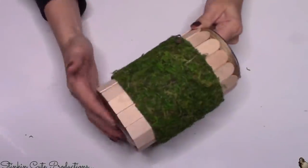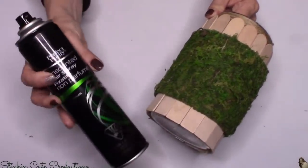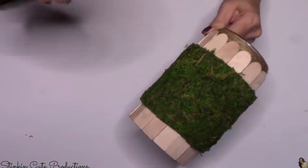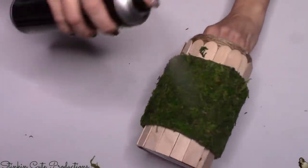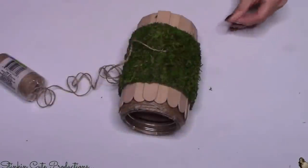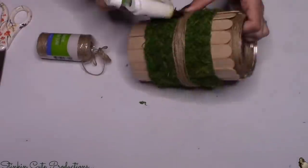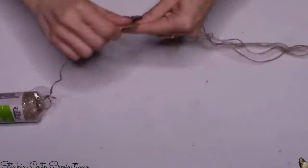A quick tip to stop the moss from flaking off and getting messy: take an aerosol hairspray — I picked one up from the Dollar Tree — and give the moss a good spray. It's gonna make it stick together, just like it would work with your hair, and stop it from flaking off. Then I go back in with the twine to break up the moss a little bit and wrap it around the center a few times.